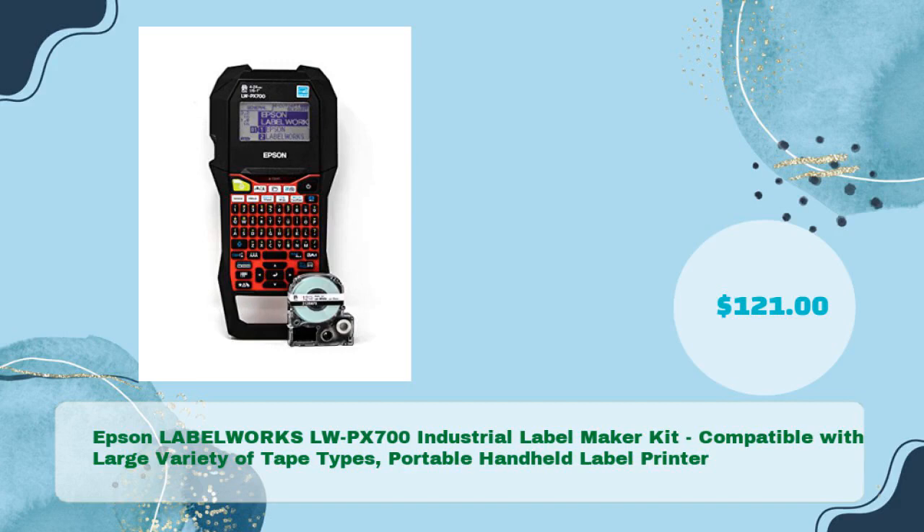Epson LabelWorks LWP-X700 Industrial Label Maker Kit — compatible with a large variety of tape types, portable handheld label printer — for just $121.